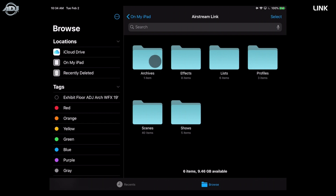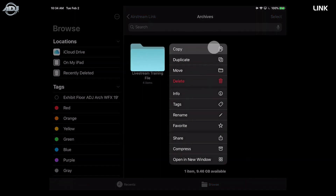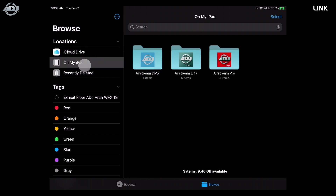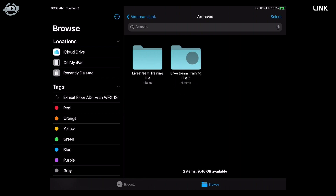I recommend saving your archives — aka show files — to a cloud such as iCloud Drive or Dropbox, or you can save to a laptop by plugging in your iPad. All you need to do is hold the file, copy it, go to iCloud Drive and paste it, and it will save there. To restore, just log into your new iPad with the same account and paste it into your Airstream Link folder — it's as simple as that.